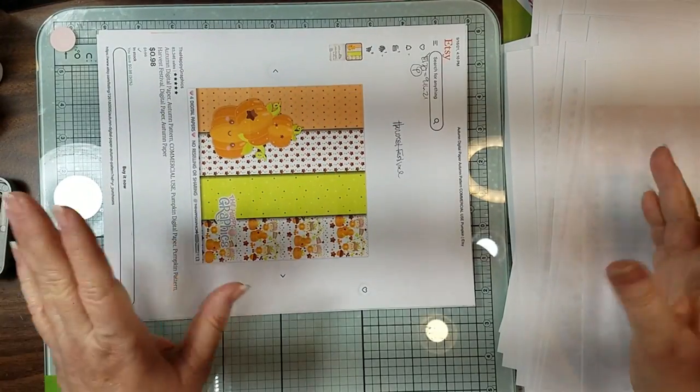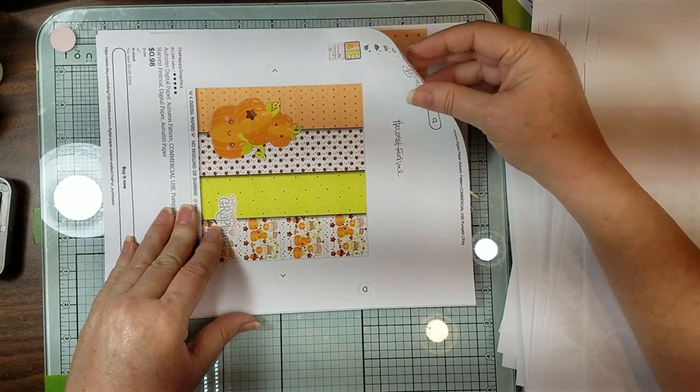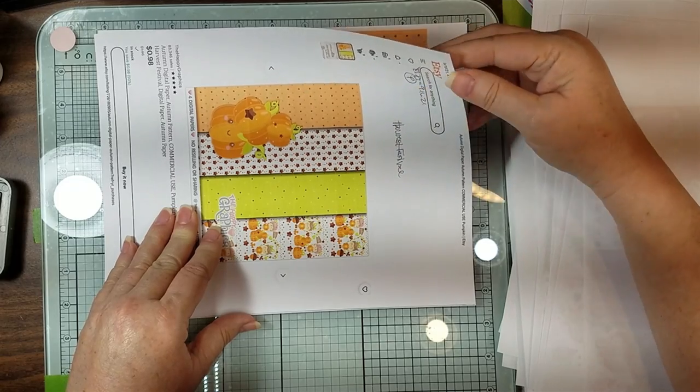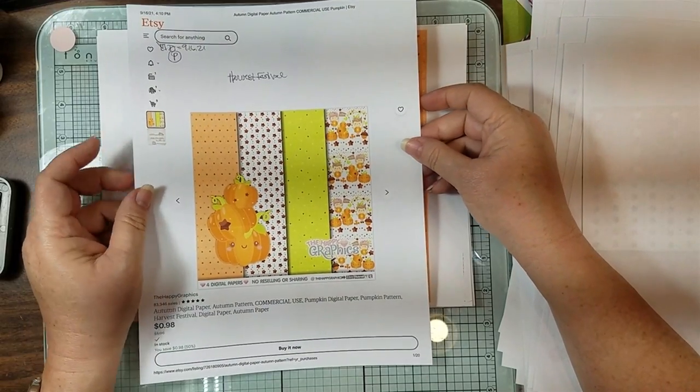I don't know what I'm going to do with them yet. I still have something else I'm thinking of maybe doing with them instead of a journal journal, because when you make something like that, younger grandkids really don't take care of it and you hate to put all that time into it.